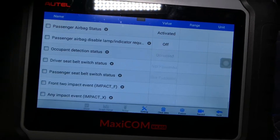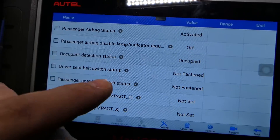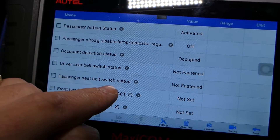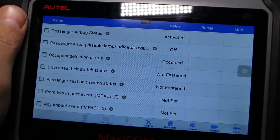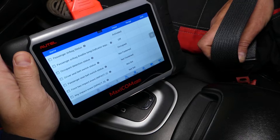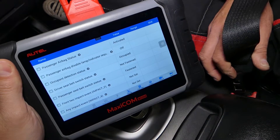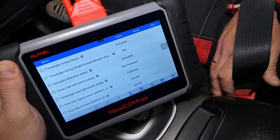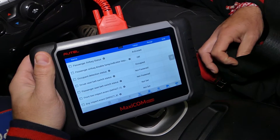If we scroll down, right here we have the passenger seat belt switch — this is your seat belt buckle. It says 'not fastened.' Let's install the belt and see what happens — it changes to 'fastened.' Now 'not fastened' again. Let's go again — 'fastened.' So that definitely works.